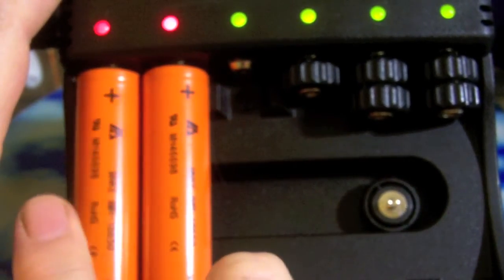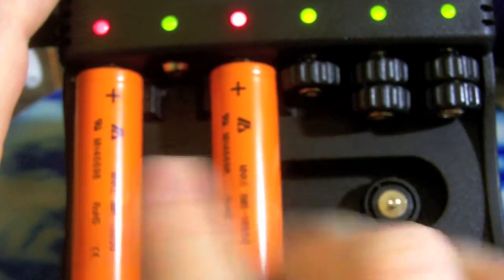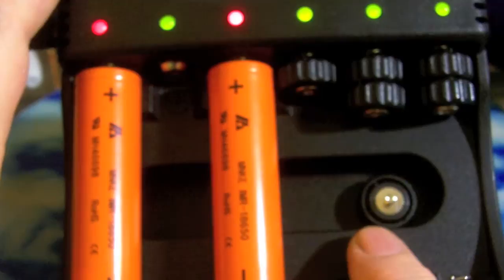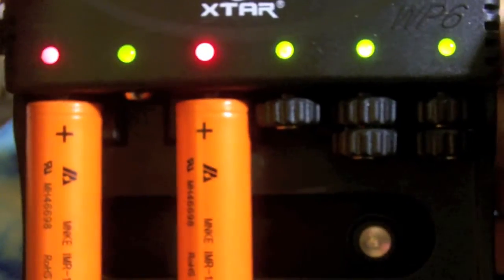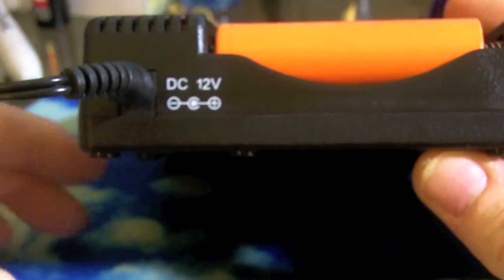If you put batteries in and they need to be charged, it will go red. It goes green when they are fully charged. Now if the batteries are a different type, I would put one in one channel and one in the other pair. It will still monitor each bay separately, even if it's in the same pair, and stop charging one bay when the other one's done. However, when there are two batteries charging in one pair, it will do 1200 mAh charging; otherwise it will only do 600 mAh.